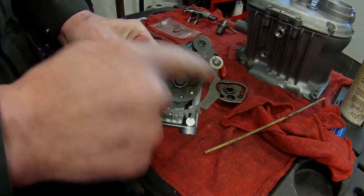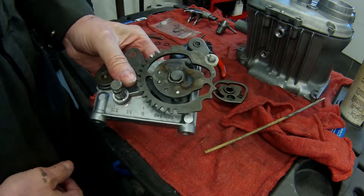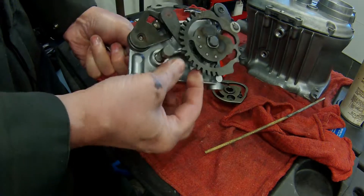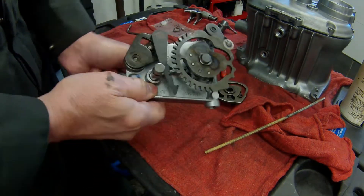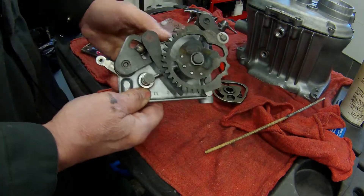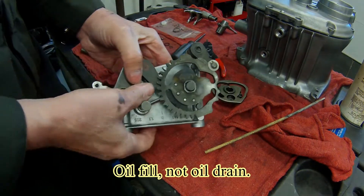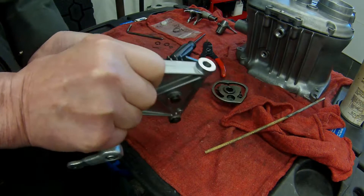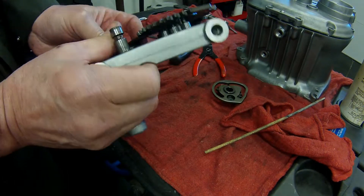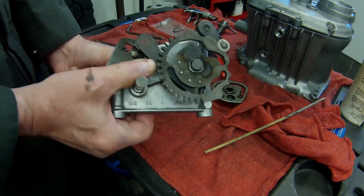It's stuck in the gear it was in when the spring broke. So if it were in third gear, for example, and this pawl falls away — you actuate the shifter and you get no action. There is a tool that allows you to sneak in from the oil drain where you actually engage and push the pawl up, and then shift it into a different gear — maybe a higher or lower gear — so you can try to ride the bike home.